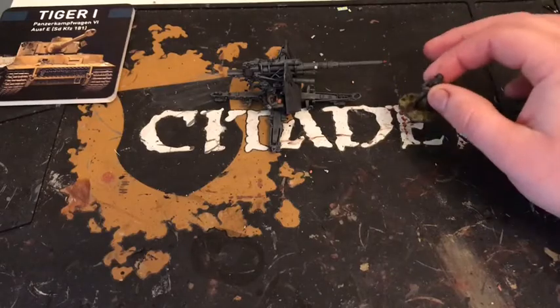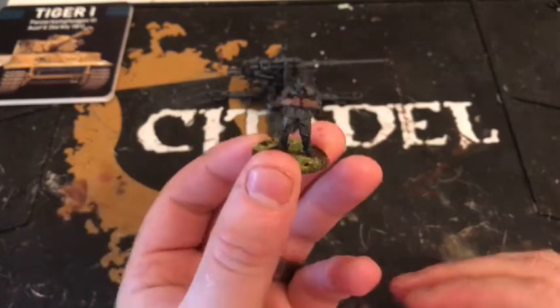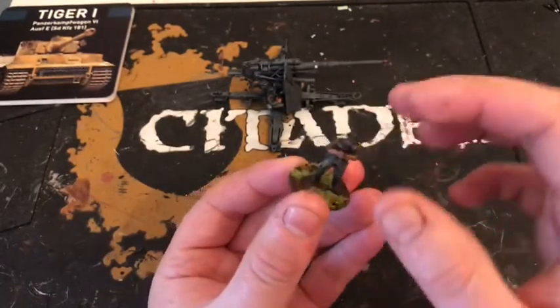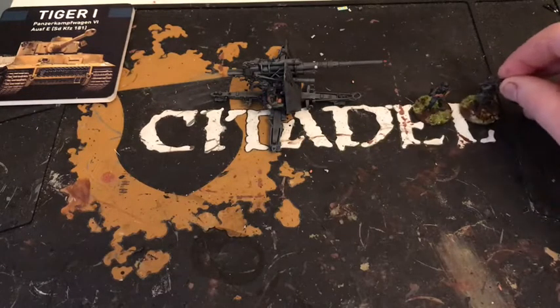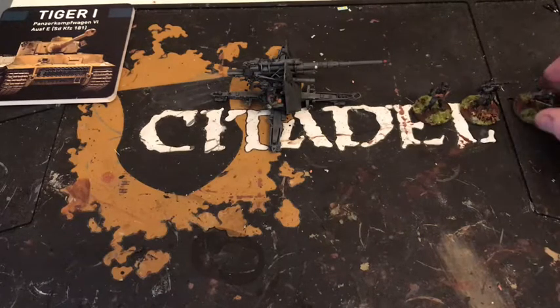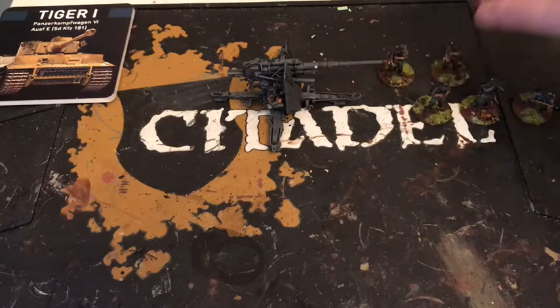I decided to do the crew separate on their own base. You could have done these in Luftwaffe blue uniform — there's a Luftwaffe field unit — but I decided to keep it so my army's all the same. I do like the usual field green or grey. There is no right shade of green or grey for a German uniform. If anyone tells you you've got the wrong shade, there's a picture going around with German uniforms from World War Two showing endless different shades of green or grey. So don't listen to them.